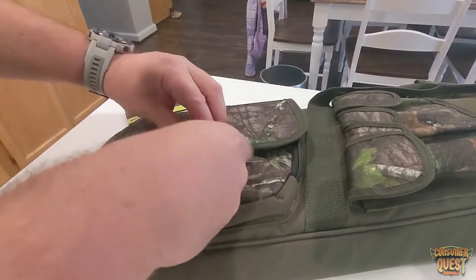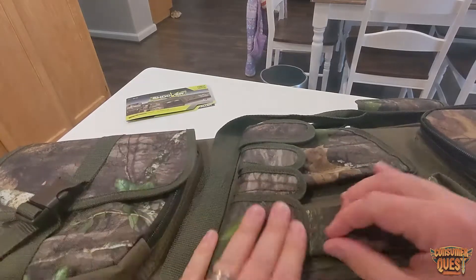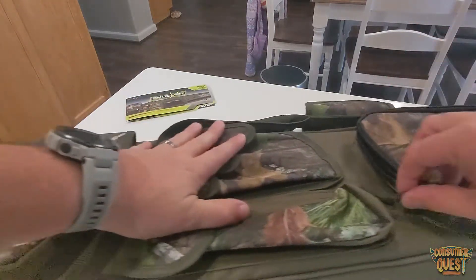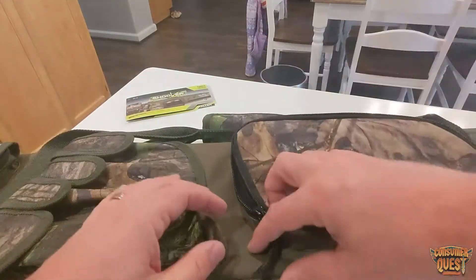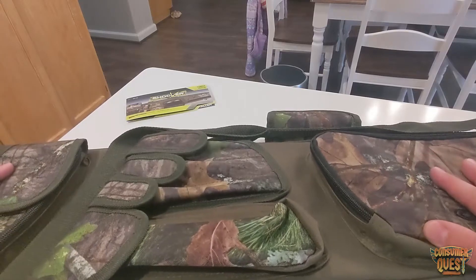It Velcros, zips, Velcros, and then snaps closed really nicely. On the bottom here, you've got your box call — you can slide that right in here. And here is where you have your sticks, your striker sticks for your slate and pot calls. They slide right in here and you can carry two different ones. You also have another utility pouch right there. So really, you can carry all the calls that you need: box call, slate call, pot calls, and mouth calls and all that stuff.